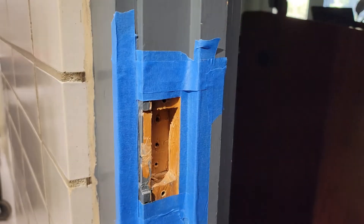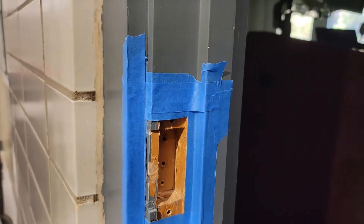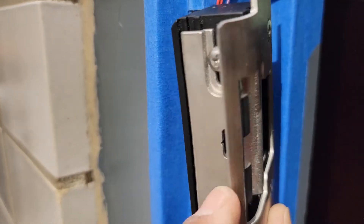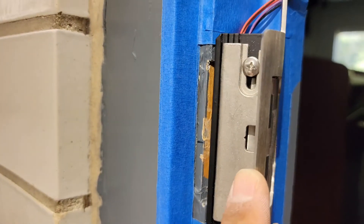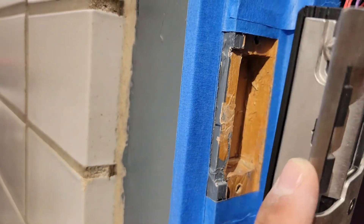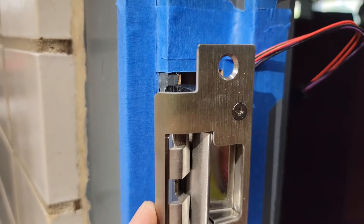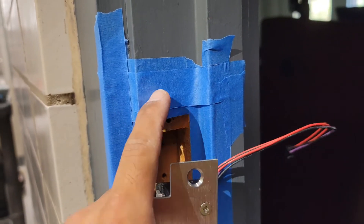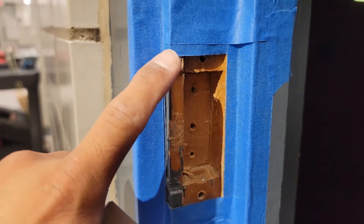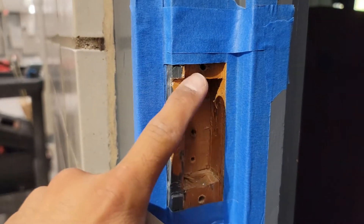Now that I've marked where I'm going to do the deep cuts, I like to mask it up just in case my oscillating tool jumps around. I've masked out the back of the strike for the deepest cuts. Once that's flush in there, the strike will give me the other dimensions and I'll draw those on the masking tape and chisel those out carefully.